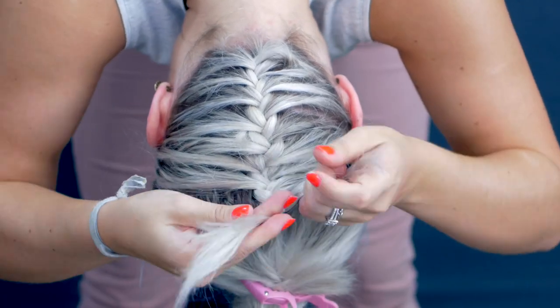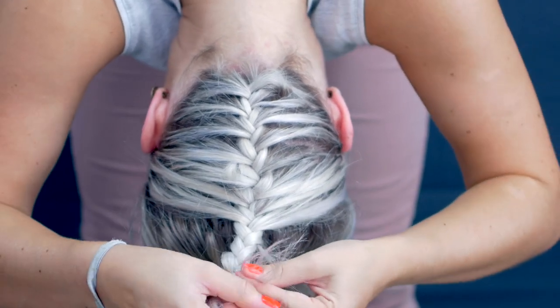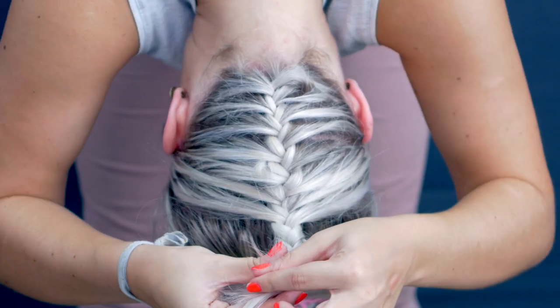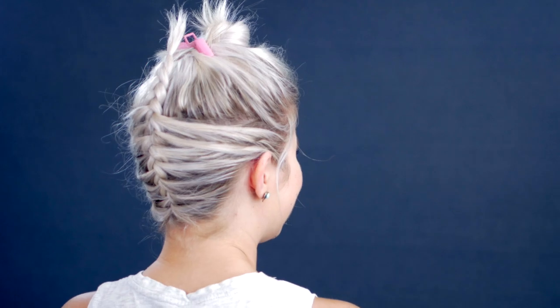Once you finish adding hair to the braid, finish braiding it all the way to the top, leave about an inch or two, and then tie off the braid with a clear elastic. Your hair should look something like this. I got lipstick stains on my shirt from bending over — it's okay, we're going to keep rolling.